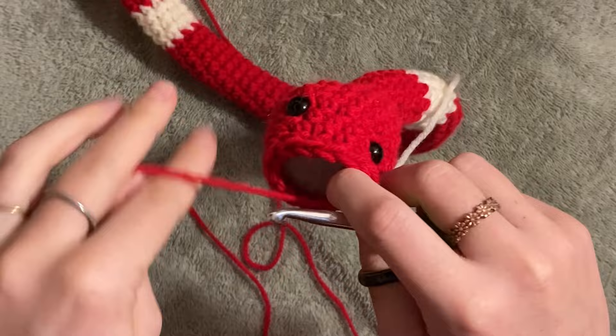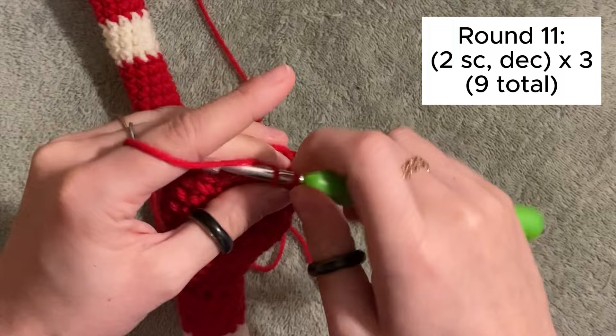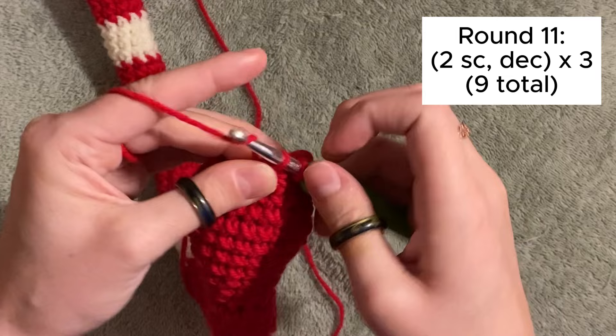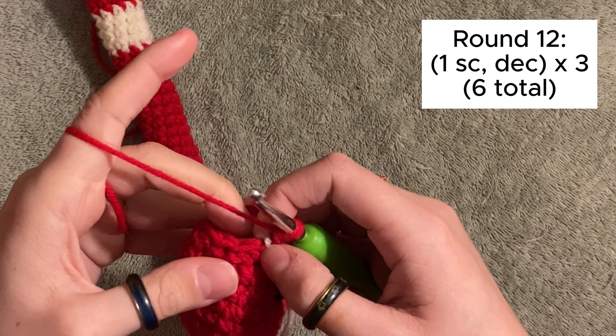We are so close! For this row, do two single crochets and then a decrease three times — that should be a total of nine stitches. Do one with me and then the other two on your own: two single crochets and then an invisible decrease, a total of three times for nine stitches. Finally, the last row: do a single crochet and a decrease three times for a total of six stitches.